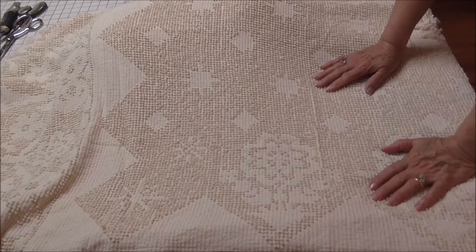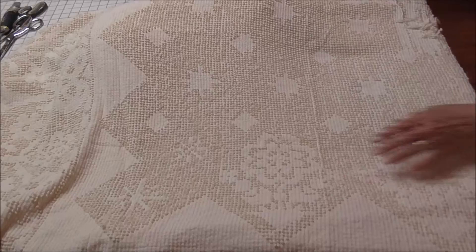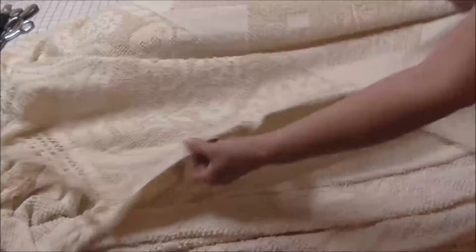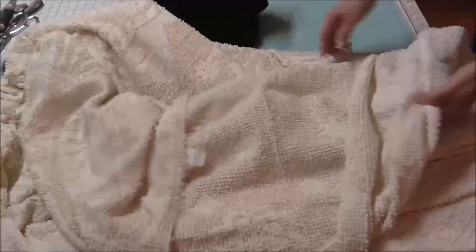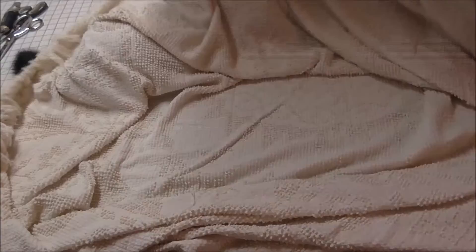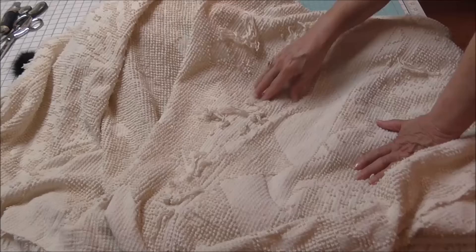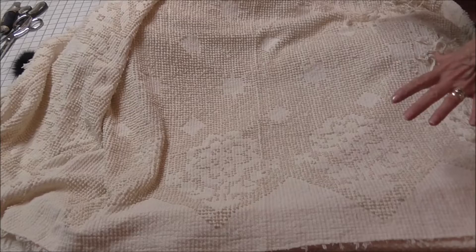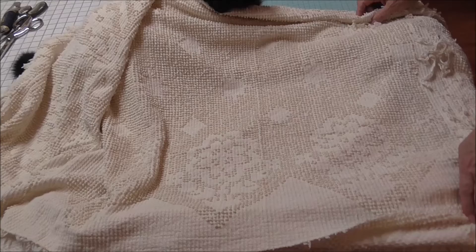When you're dealing with vintage chenille, there are a couple of things you need to look for — one is stains. This one doesn't have many stains. The right side is over here, and the pattern on the right side is mostly flat. But I really like this bumpy side. So I'm going to cut my centerpiece from this bumpier side. This is one of the problems with vintage chenille — all the little fray things that have happened. But I've got plenty to cut around this.